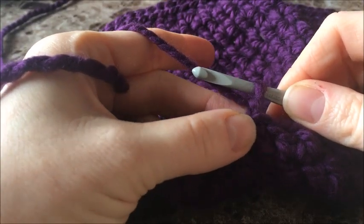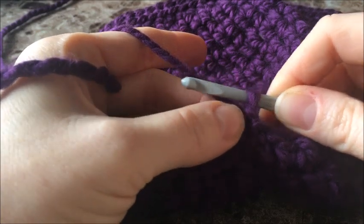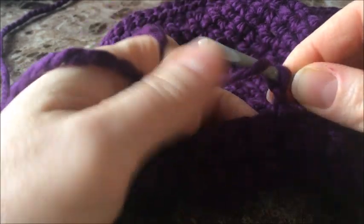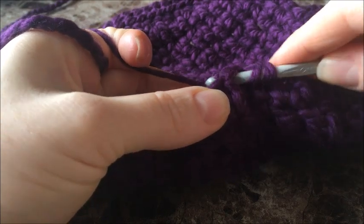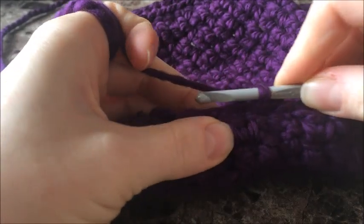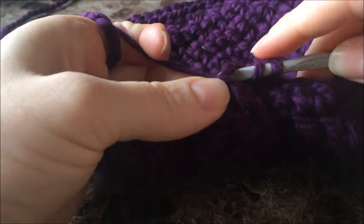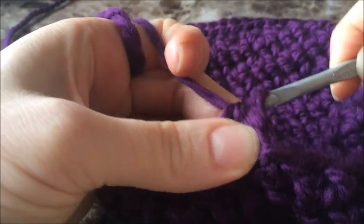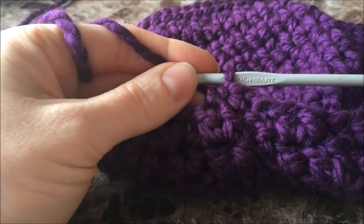On this next round, when you've closed that last one, chain one. We're going to do a half double crochet in every stitch around. Yarn over, push your hook through the stitch, yarn over, pull up a loop, yarn over, and pull through all three — that's a half double crochet. Do that in every stitch around, then come back.